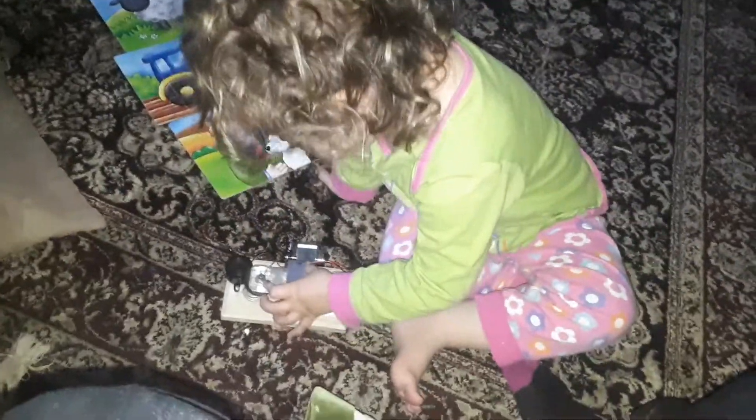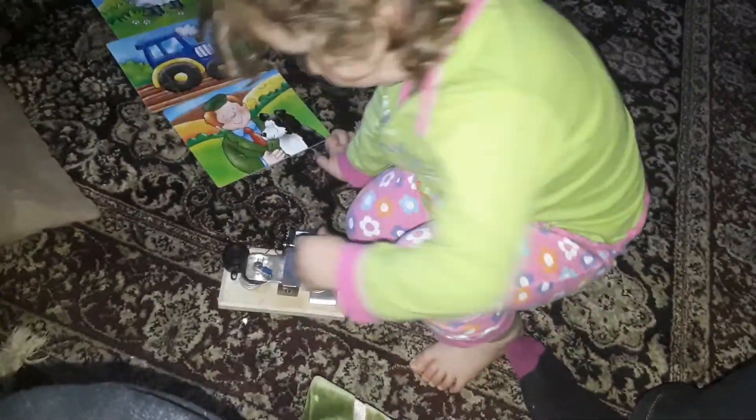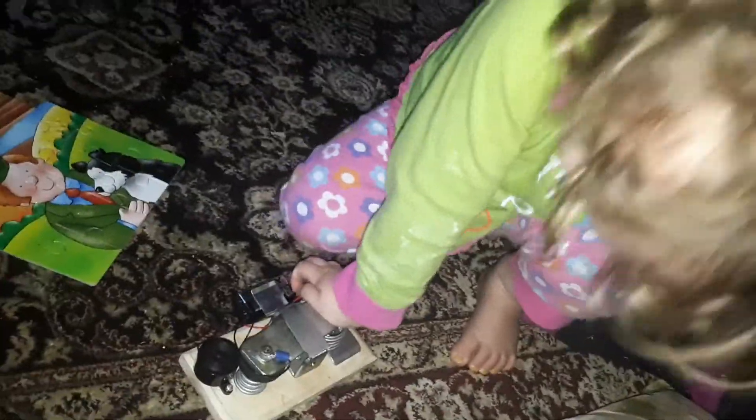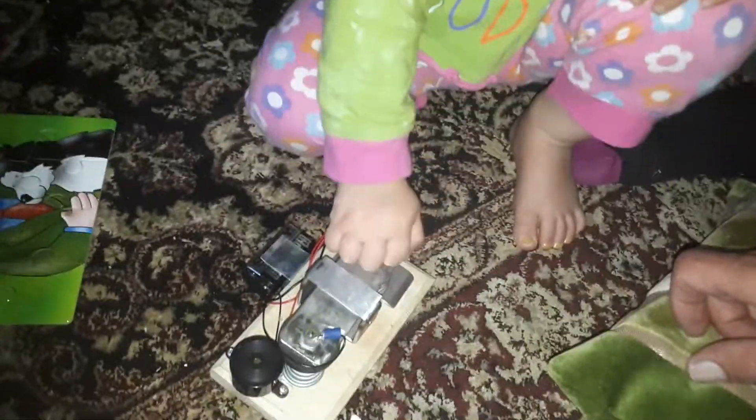Go on then, give us a demo! It sounds a bit like this. Try it again then. Oh yes, the homebrew project needs a little bit of realigning. Try that. Yeah, you've got to put a bit of muscle power in.